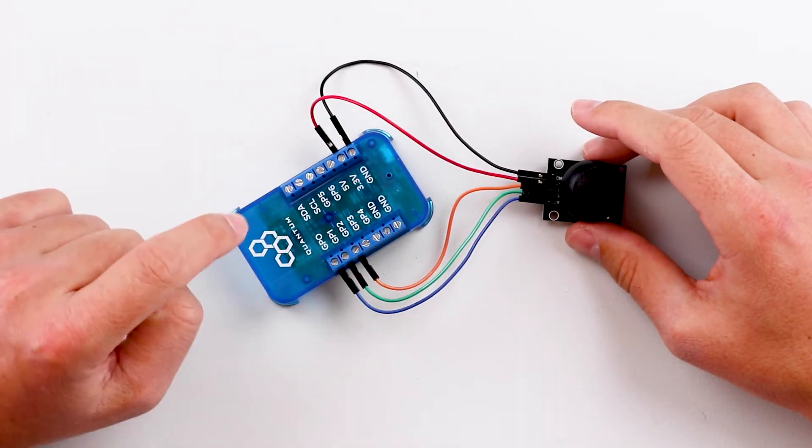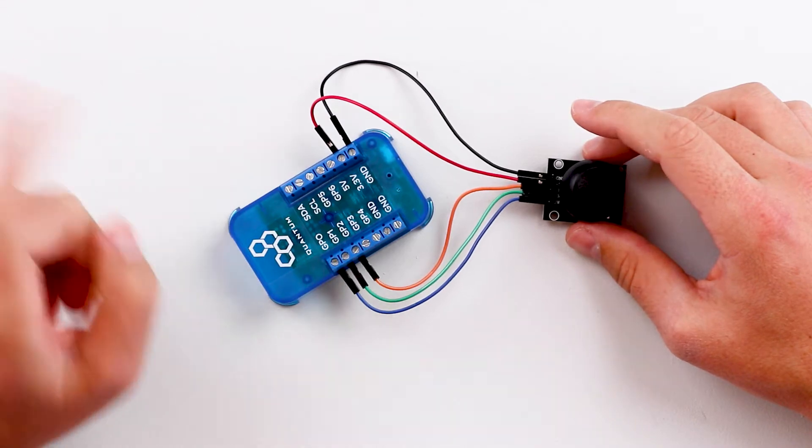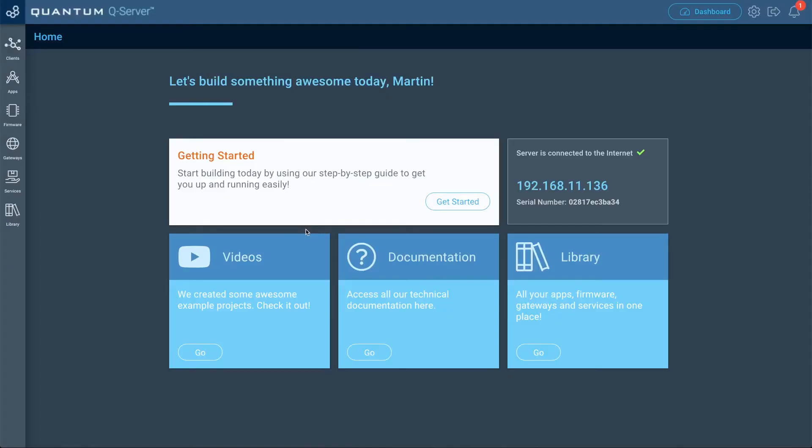Now that we've created our circuit, let's go ahead and power on our builder base. Then we're going to go to our Q server and do the rest of the setup. Now that we're on the home screen of our Q server, let's go ahead and pair the builder base we just connected the joystick to.